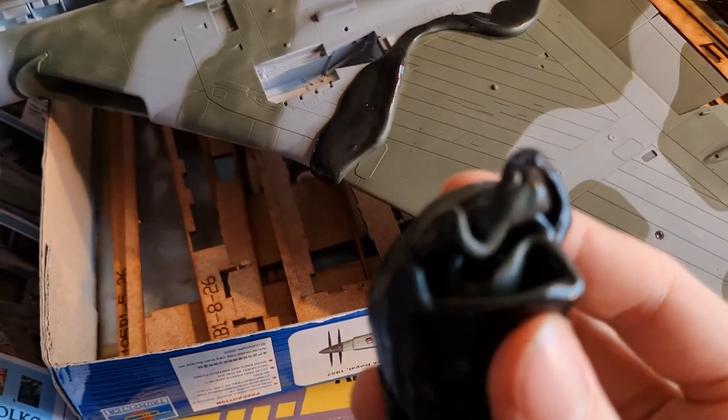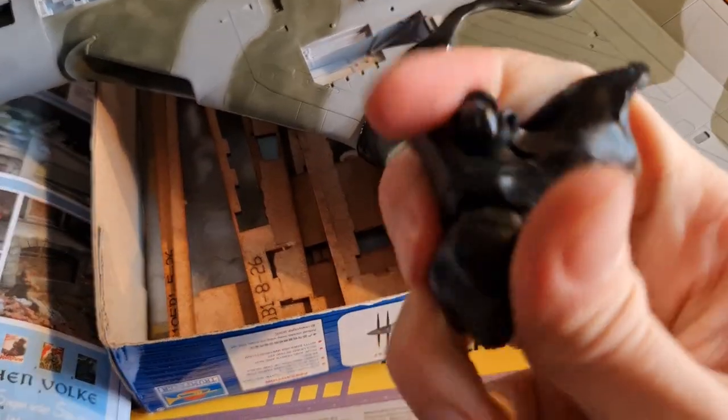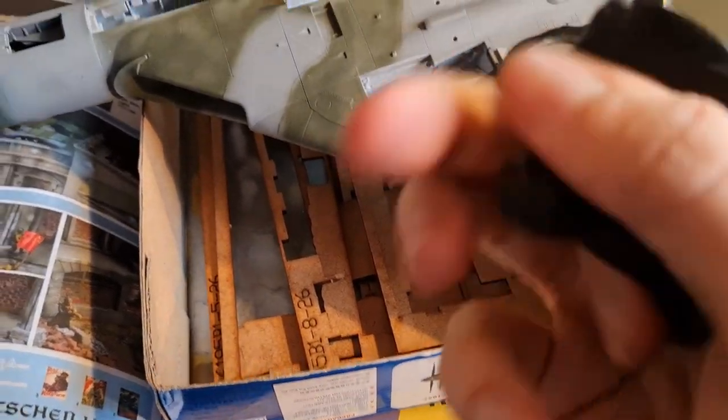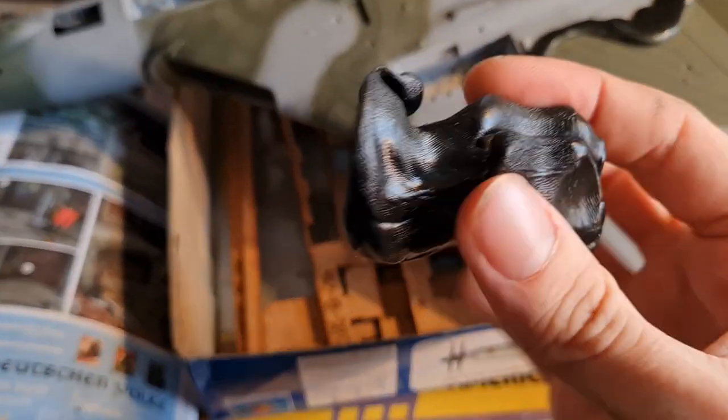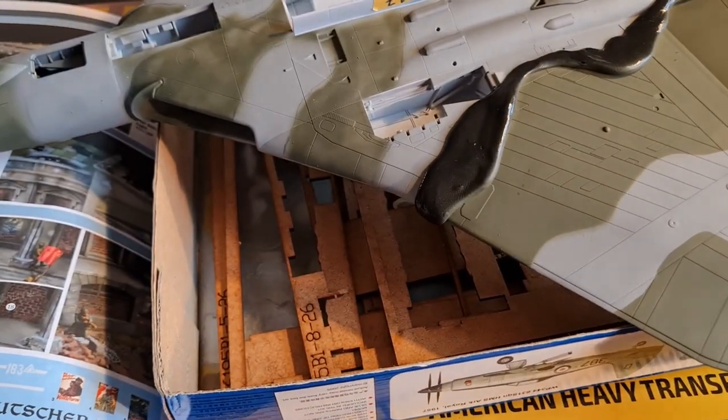Now you can simply mix this back up, and that is ready for reuse even with the paint on it.